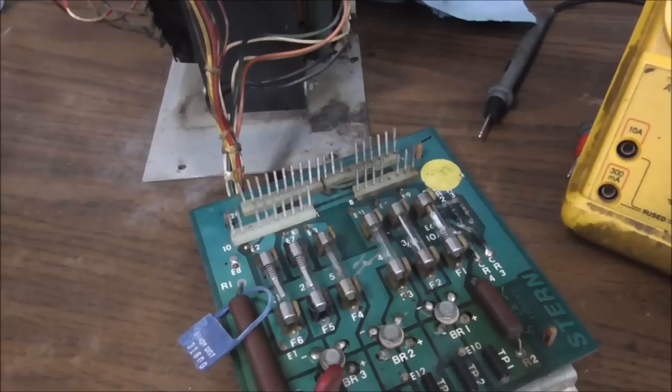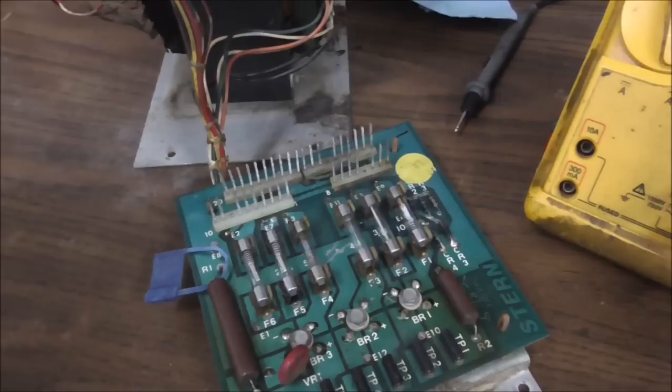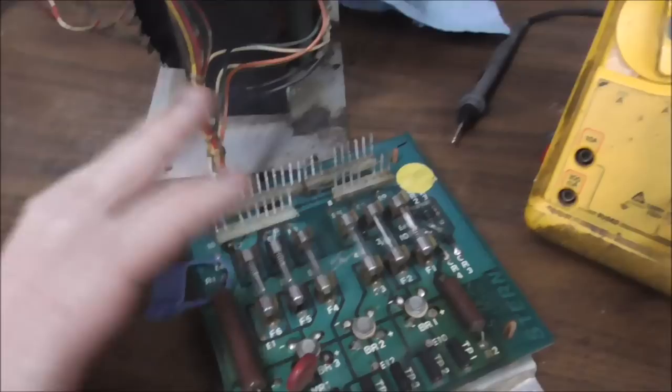All of the fuses were the correct values — every single one of them. Whoever worked on this before did it just the way it was supposed to be done. All the fuses are correct ones — nobody put a 20 where there's supposed to be a 4. The bridge rectifiers I tested anyway just to make sure they weren't open, because if they're shorted they'd blow the fuse, but if they're open they wouldn't do anything. Everything appears cool, so we're going to put it back in the machine and check the voltages.